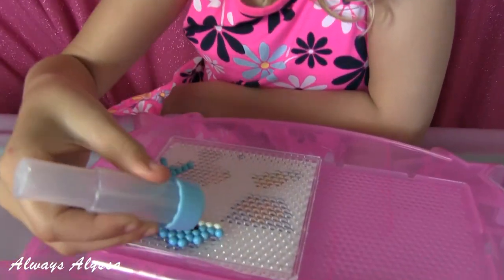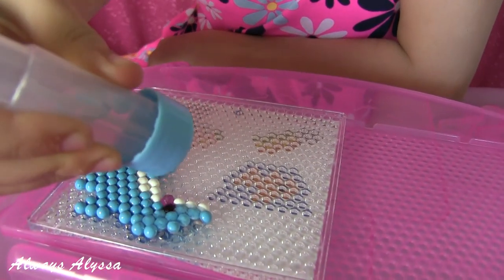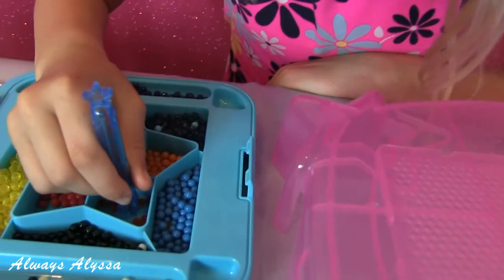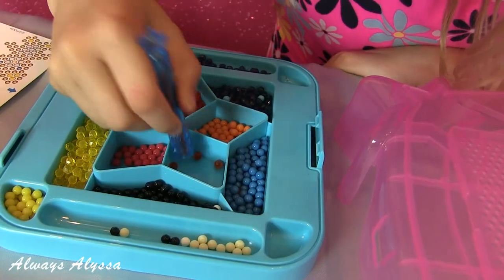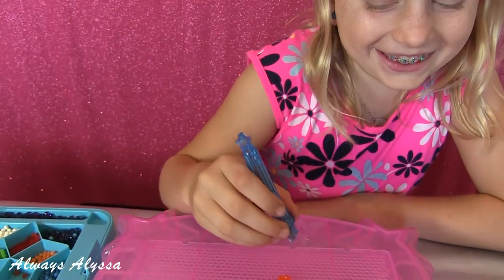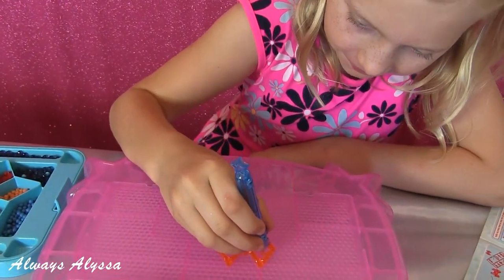I just made it all open and now I'm going to spray it. What are you making? A fox. That's going to be cute.